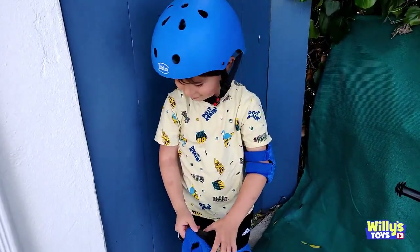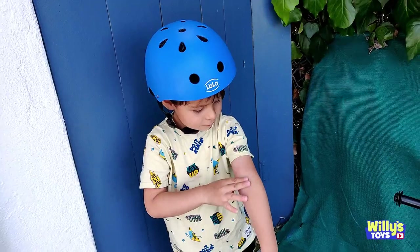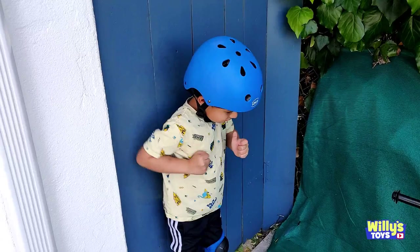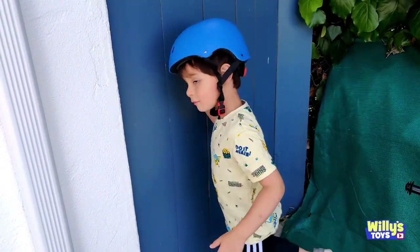Bye everyone! Bye everyone! Bye everybody! Bye everybody. Bye.